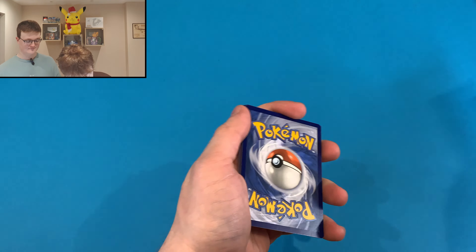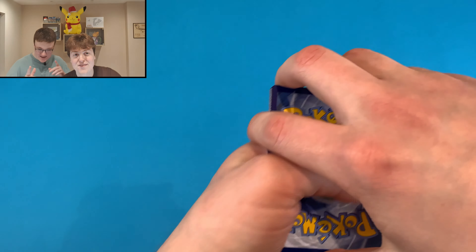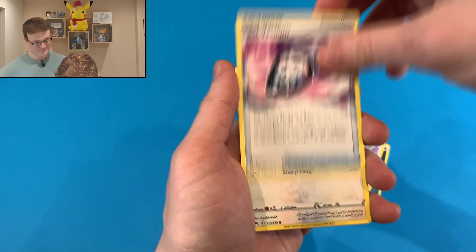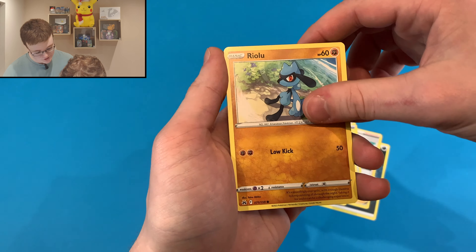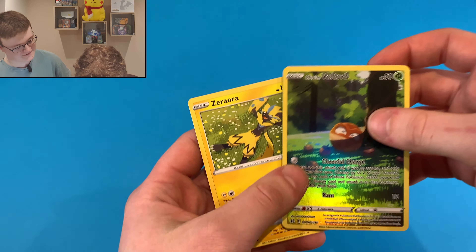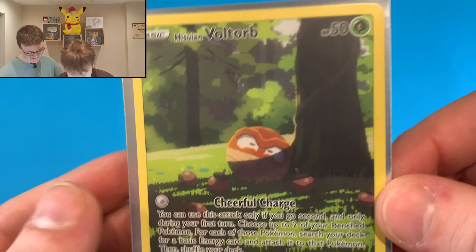This is shaping up to be probably the worst of the three tins. Electric — he's come back. Here we go — trekking shoes. Come on, this is going to be a double hit. I believe — Articuno, give me life. Articuno. I had a feeling it was going to be a stinker. Almost half a booster box you've opened. Here we go — final pack, come on, let's get a pull in this final pack.